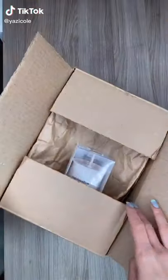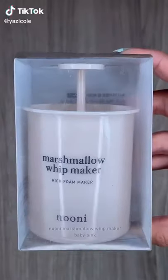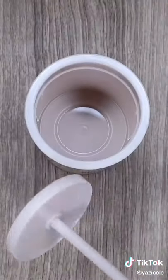Things TikTok Made Me Buy Part 37. I saw a girl use this marshmallow whip maker and I really wanted to try it out too.